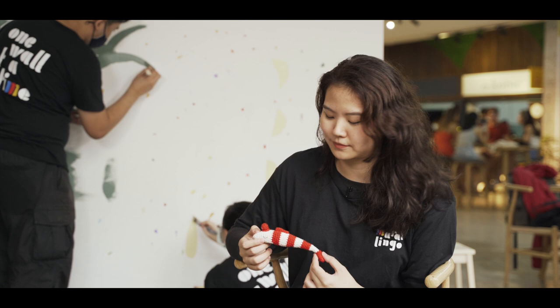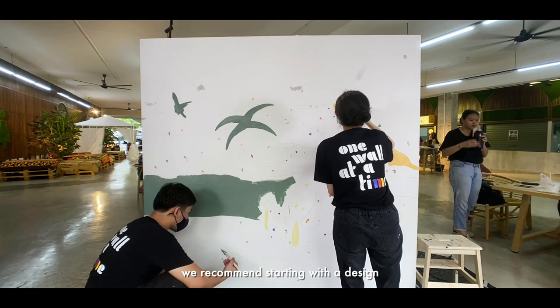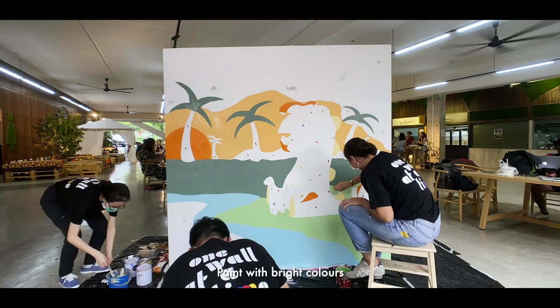If you want to do your own mural at home with your kids, we recommend starting with a design that looks simple and doesn't have too many details. You can choose your child's favourite character in front of a landscape, for example. Feel free to tweak your design to incorporate rounded edges or more organic lines for easier painting. Be sure to lay sheets on the floor and tape the edges. Paint with bright colours and try to even out the paint as much as possible. Some colours like red and yellow are more translucent and may require multiple layers before it looks opaque.